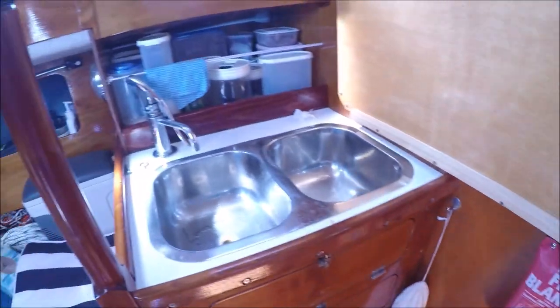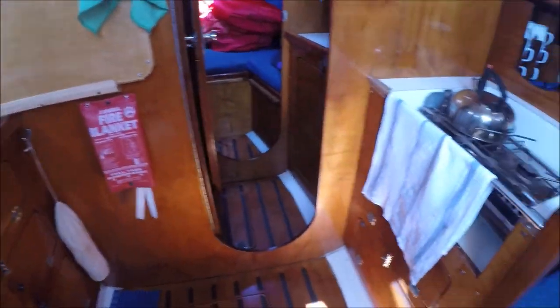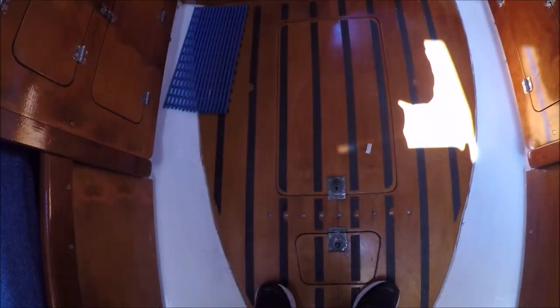All stowage under there. The bilges are immaculate — everything here is immaculate. Stove, checked all the lockers, checked all the bilges, they're all terrific.